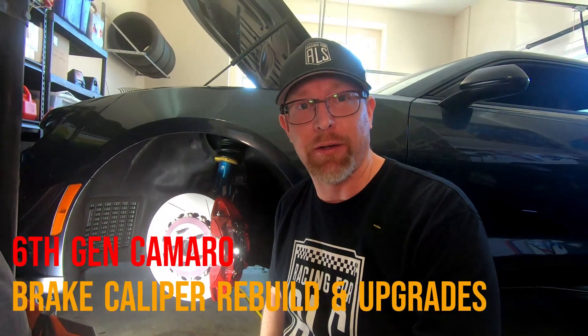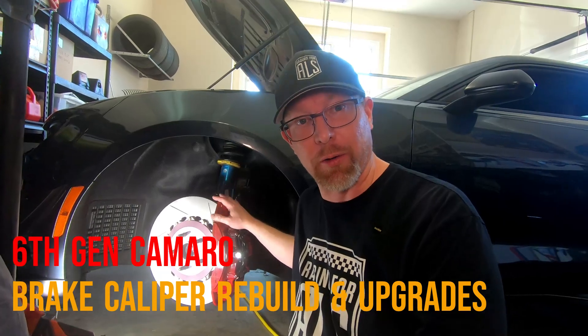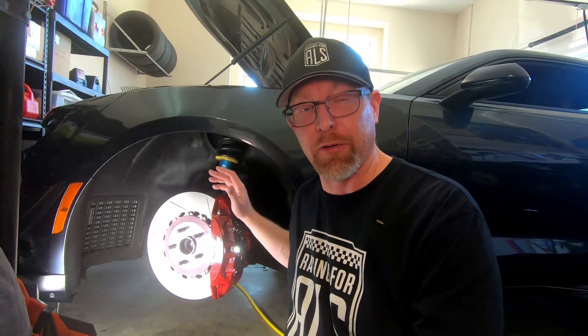Welcome back to the channel. In today's video, we're going to be going over brakes on your Camaro ZL1, your Camaro ZL1 1LE, or your Camaro SS. Some of the part numbers will change, but the process is completely the same.